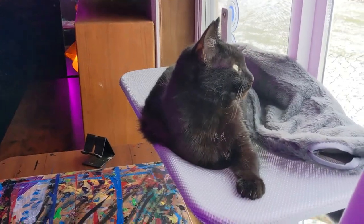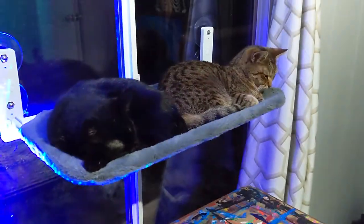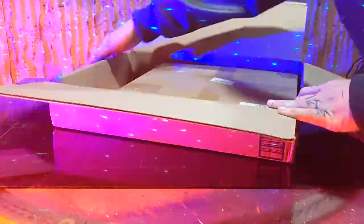Ever since I installed the window shelf, it has been occupied — sometimes even by two kitties at the same time. We'll go over this shelf's cool features and more, but first, let's go over assembling and installing the shelf.